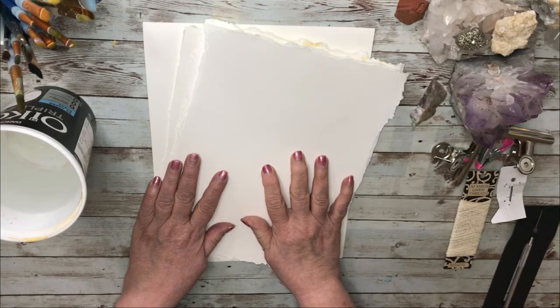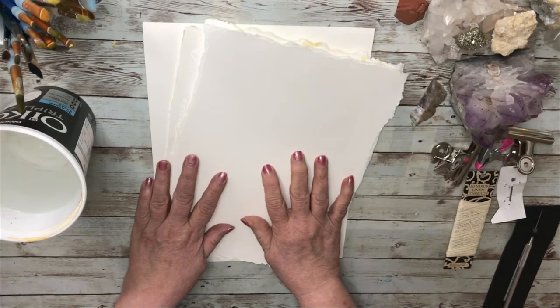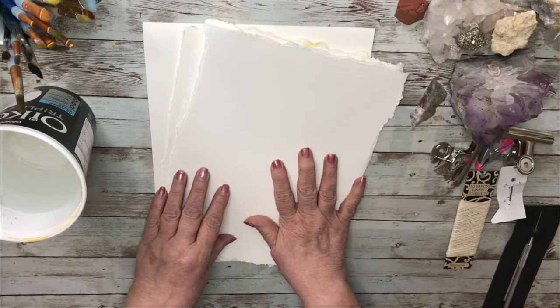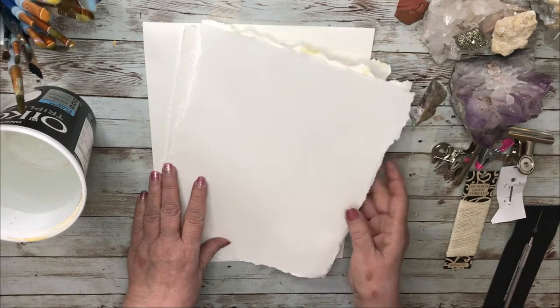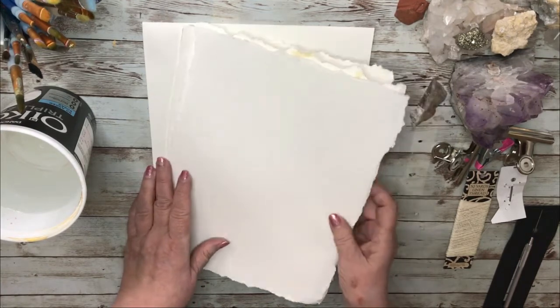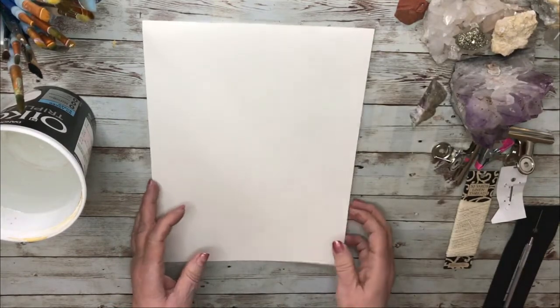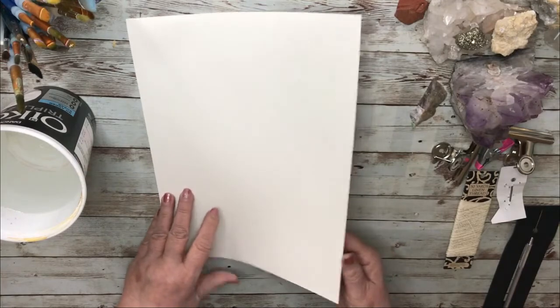Hello my friends, thank you for being with me today as I make a simple but useful journal using watercolor paper. I love using watercolors so I always have this kind of journal on the go. These ones I did in advance so I'll put them aside.